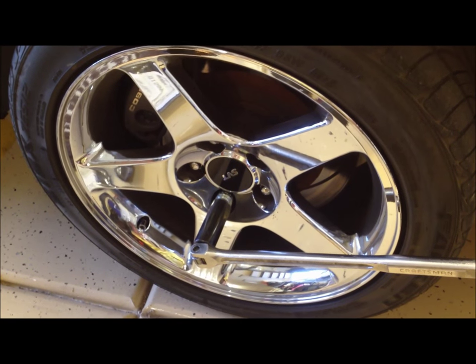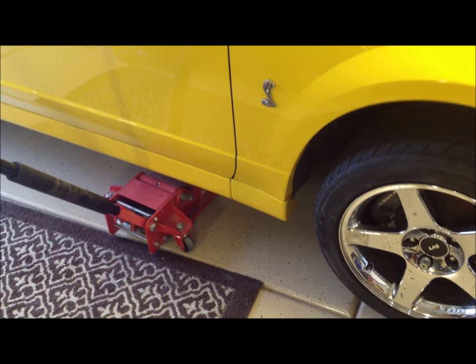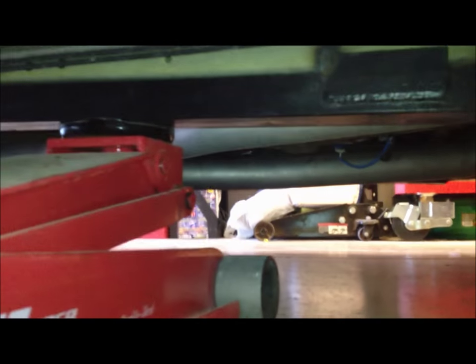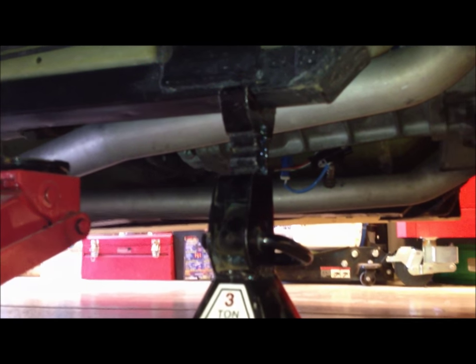While the car is on the ground, break all the lug nuts loose. Now, lift the car into the air. My car has subframe connectors installed, so that's where I'm going to be lifting it and then putting my jack stand next to it. Secure the car on the jack stand, then remove the wheel.